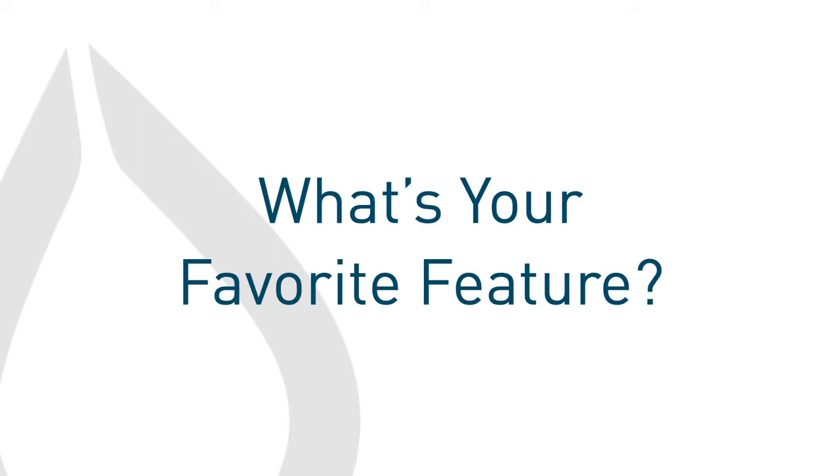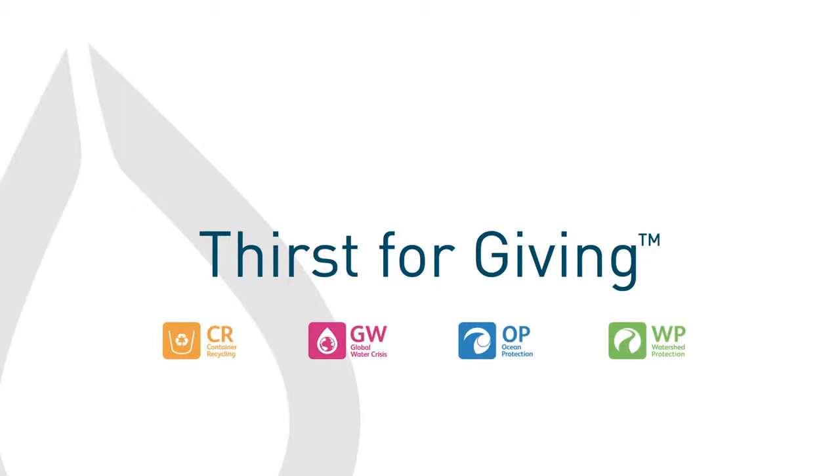What do I like most about the Aura? It's durable and it's easy to slide into my daughter's backpack. And like all CORE vessels, the Aura is part of our Thirst For Giving program, which gives back to important water causes like ocean protection and the global water crisis. To find out more about Thirst For Giving, visit CORE's website.